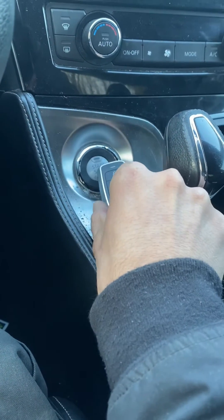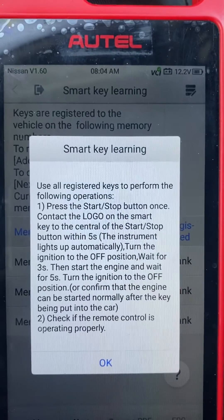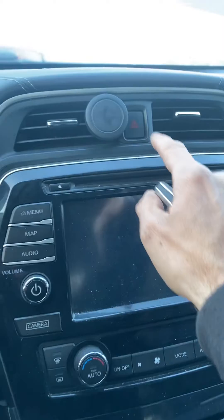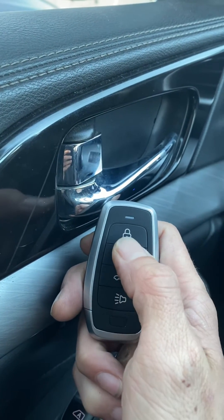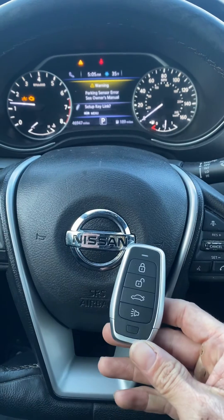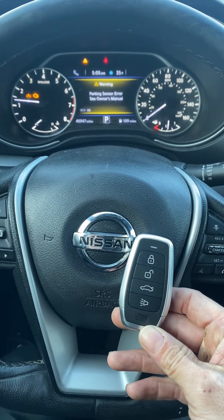We're going to take the key, press start/stop and hold the key in front of the button. Turn the ignition off — key registration complete. Now we're going to check if the remote control is operating properly, press OK. Let's shut the hazards and test the remote: unlock, lock. Let's try to start it up — and she's a runner! That's a 2017 Nissan Maxima, all smart keys lost, using the Autel CAM 100 and an Autel universal key. Thank you for watching, have a great day.